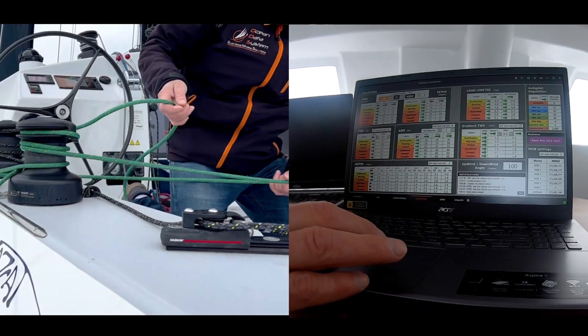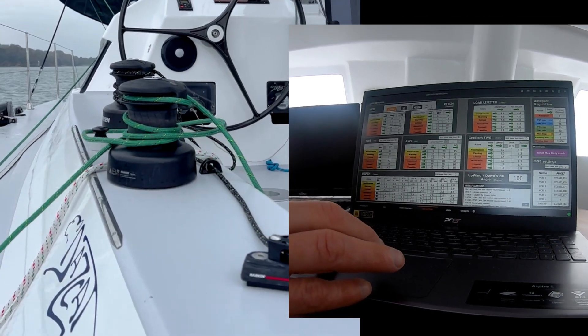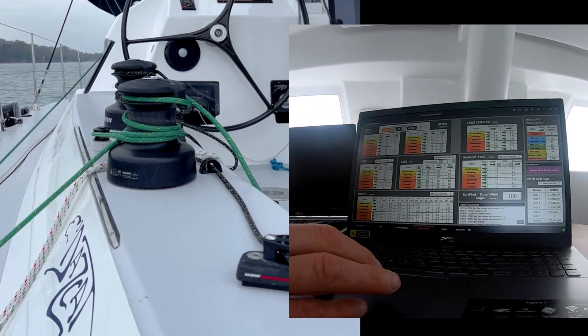If we're sailing upwind, what you're saying is at 20 knots — currently at 20 knots — it will release the vang gear.